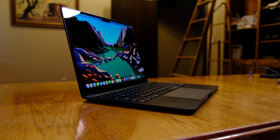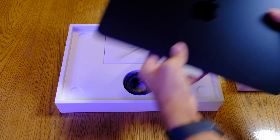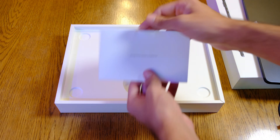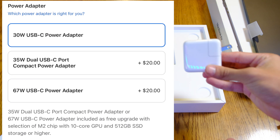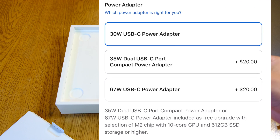I much prefer this design and feel that this laptop is much easier to carry around. The M2 MacBook Air is available in space gray, silver, midnight, and starlight color options. In the box, you will receive the M2 MacBook Air, as well as a USB-C to MagSafe 3 cable that is braided in the color way you chose for the laptop. Finally, a 30-watt USB-C power adapter. You can upgrade this power adapter to either a 35-watt double USB power adapter or a 67-watt USB-C power adapter for an additional $20.